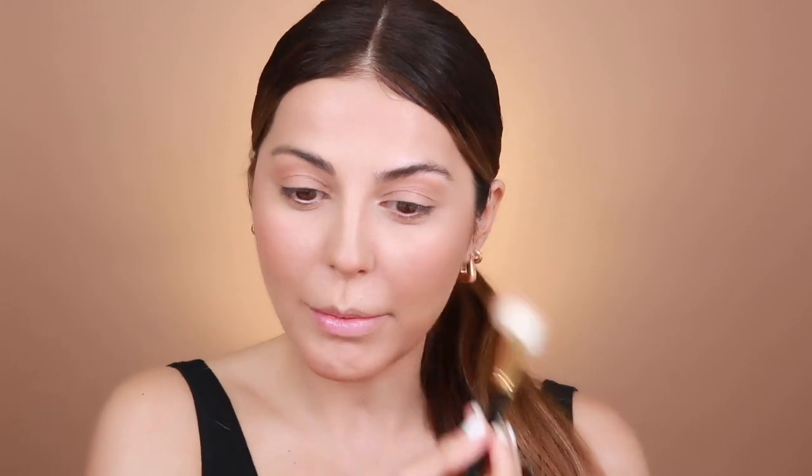For my blush I'm going to use Melba. I've been using this a lot lately — it's just a really pretty shade by MAC, and when I used to work there, this was like my favorite thing to use on clients. This and Style were my favorites. Just a little bit on the apples of the cheeks. It's crazy how confident you can feel just by putting a little bit of makeup on — I already feel so much better.